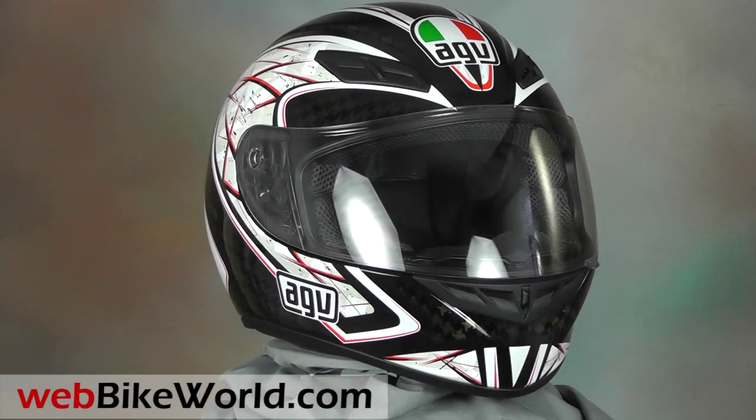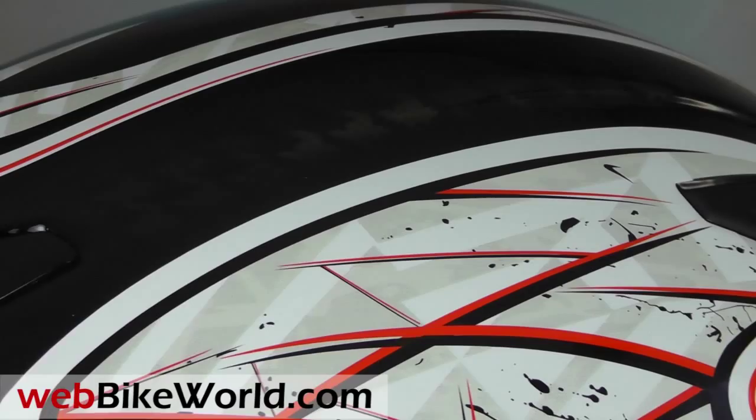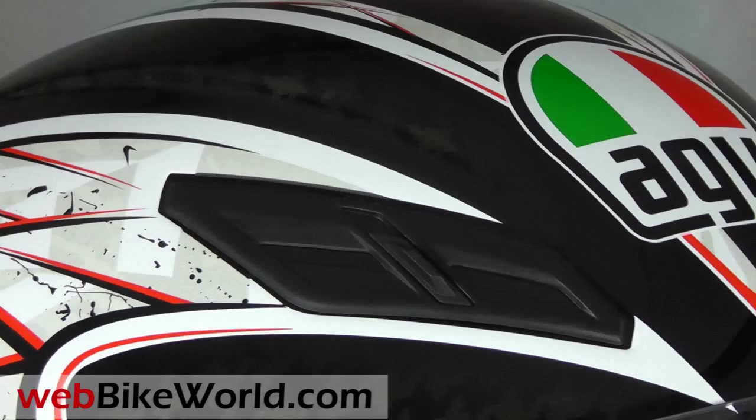We paired the K4 EVO with the new Dionysi Airframe Jacket, the Dionysi D1 Kevlar Jeans, Asphalt Boots, and Druids Gloves for one half of our 2012 Summer Style Series, which features great looking outfits for hot summer riding, so be sure to check it out.